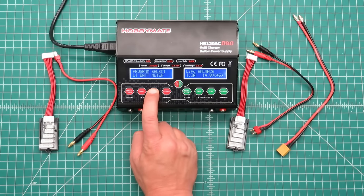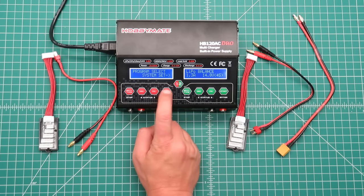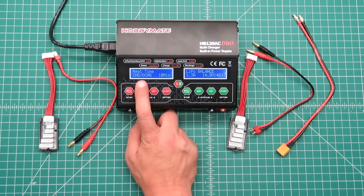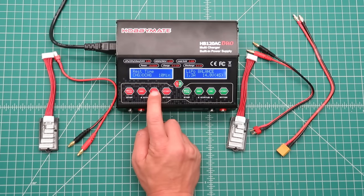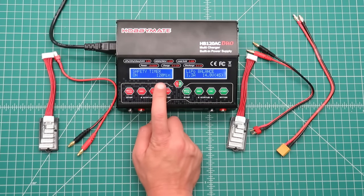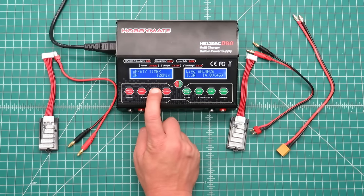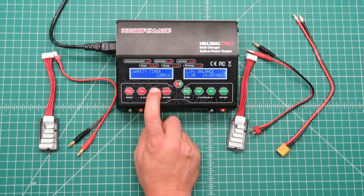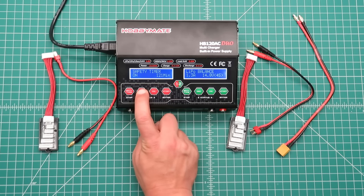Let's move over to system setup. For some battery chemistries you can set the charge and discharge rest time — in this case it's set for 10 minutes. You have the safety timer, which is how long your battery charger operates before it shuts down automatically — it's set for 120 minutes. You can turn it on and off and increase the time.